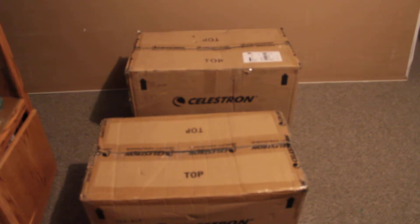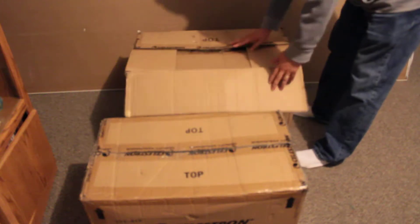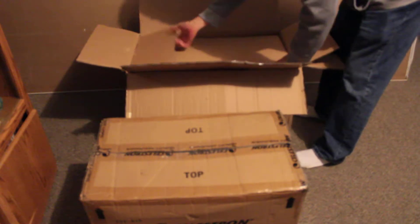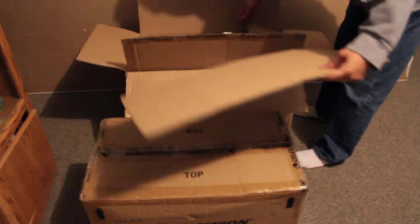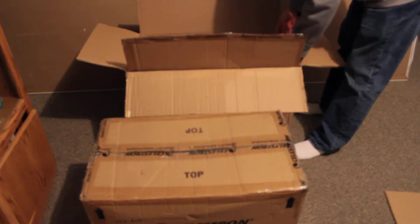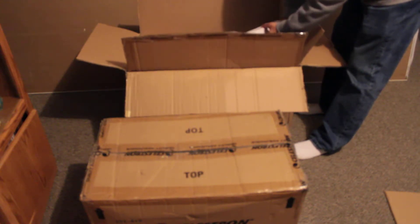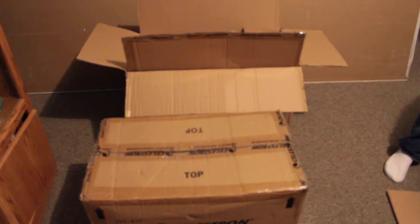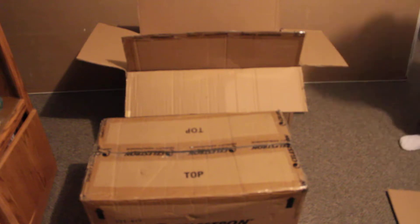So here I'll do a little bit of unboxing for everybody. Inside the box we got the finder scope — pretty puny really.